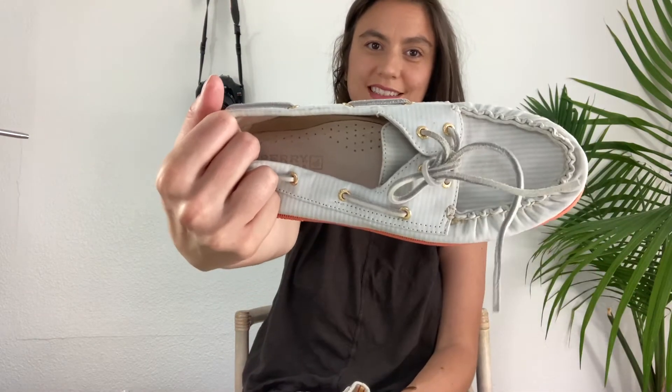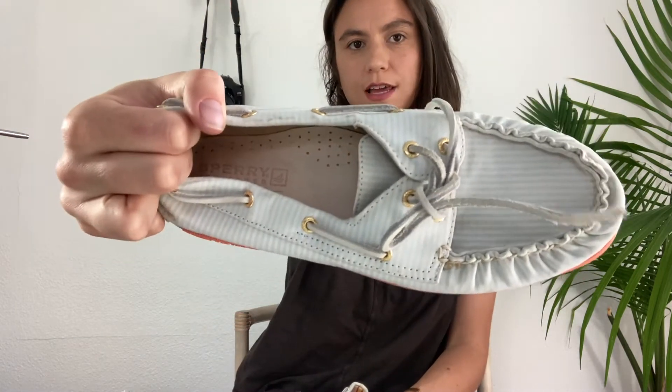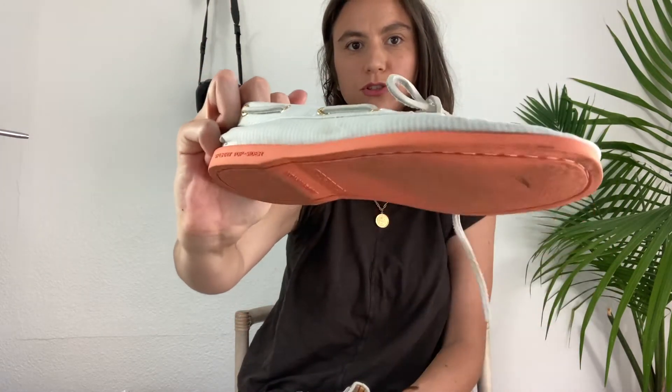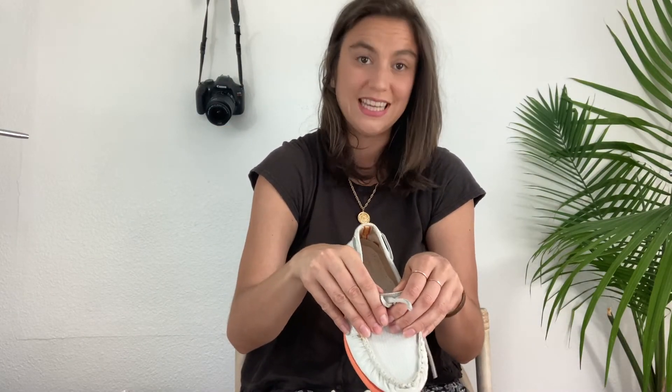I literally feel like I get Sperrys in every single mystery box. I do always sell them, though, for like $20. These are a pair of green and white striped Sperry boat shoes with an orange sole. Decent condition, size 8.